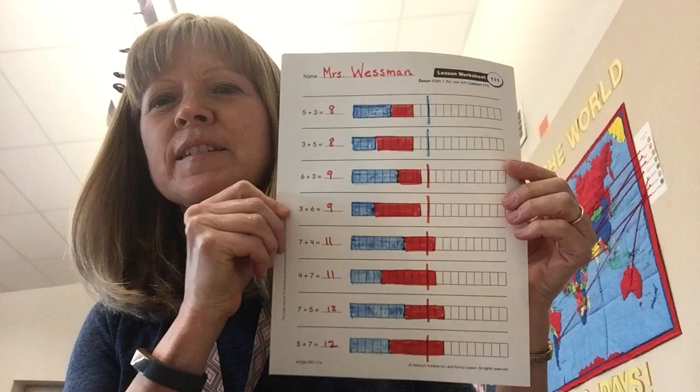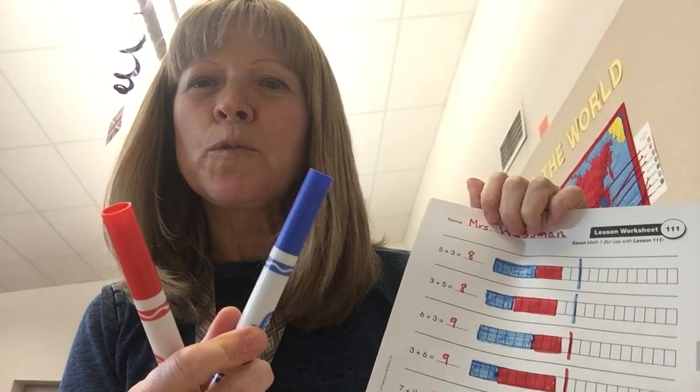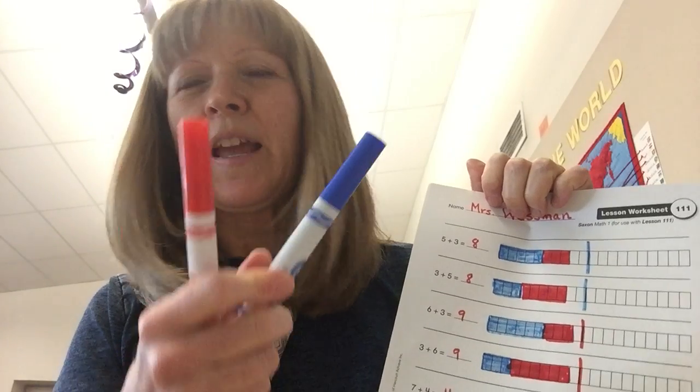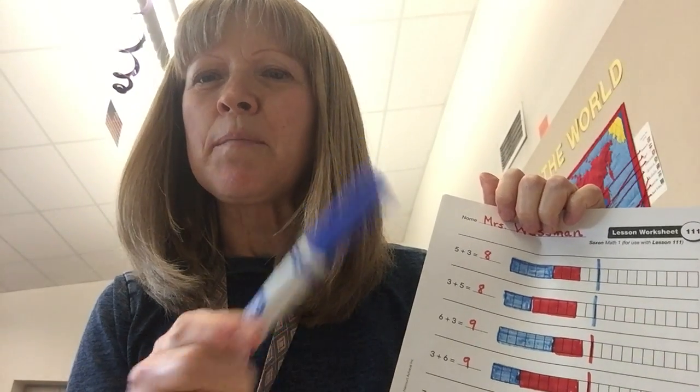You're going to have a page that looks like this. Yours isn't colored, so I'm going to show you how to do it. You pick two colors that you like — I picked blue and red. Choose which one will always be your first color, and choose the other one to be your second color. I picked blue to be my first color, and red is my second color.